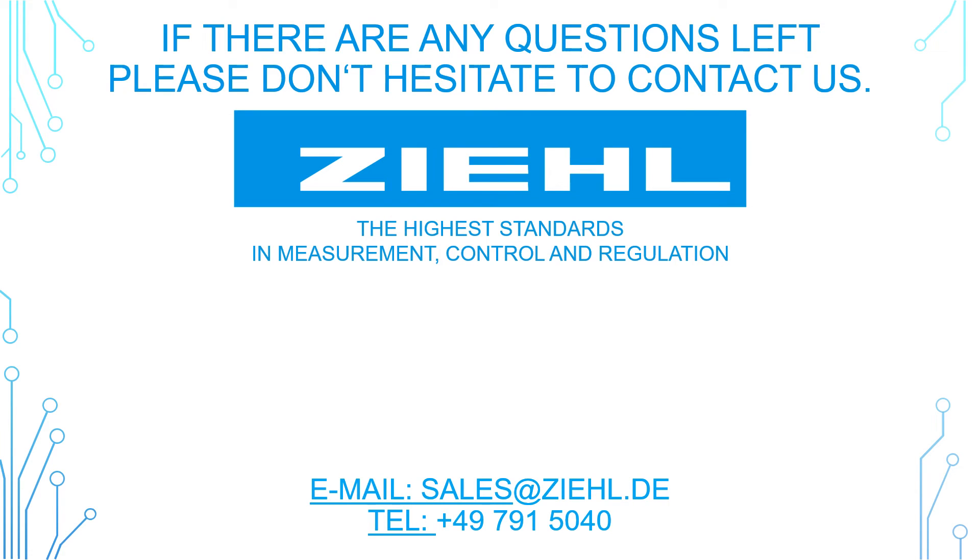Thank you for watching. If there are any questions left, please don't hesitate to contact us.